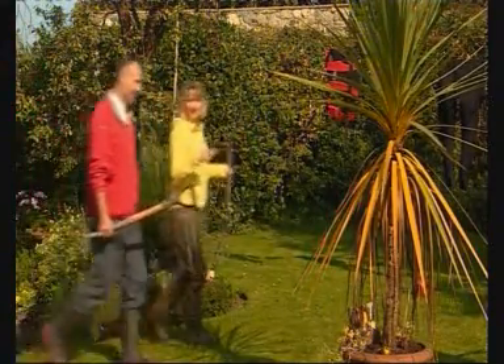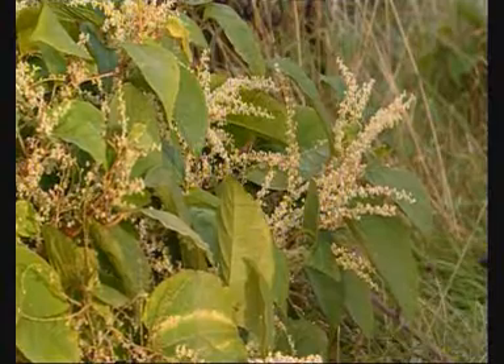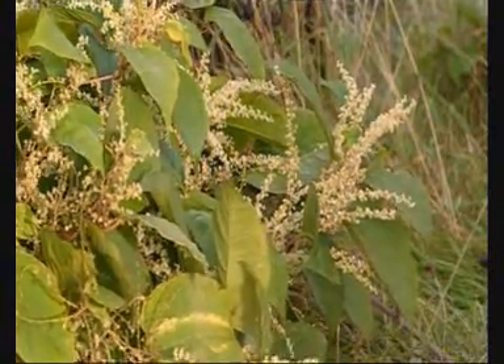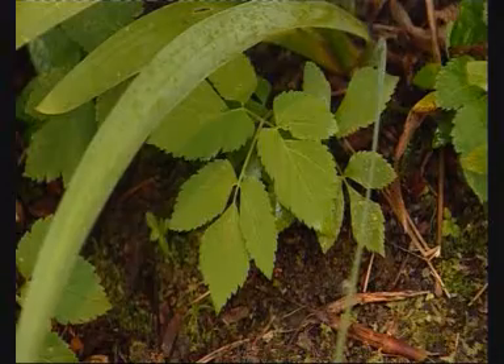We all want to walk into a weed-free garden, but difficult to kill plants and weeds, such as Japanese knotweed, can be a real problem. Roundup Liquid Concentrate is the best solution for these tough weeds.